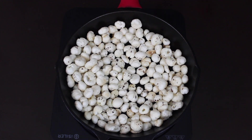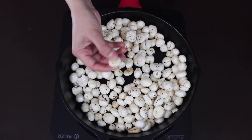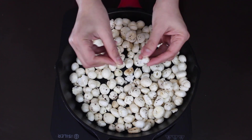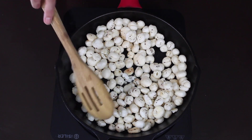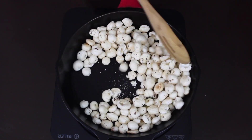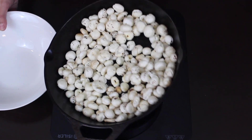Otherwise you'll end up with chewy makhanas. It's been 20 to 25 minutes and now you can see that the makhana is breaking with a crunchy noise — they're no more soft. You can also see that they've turned slightly golden brown. Now we just turn off the heat and transfer them into a bowl.